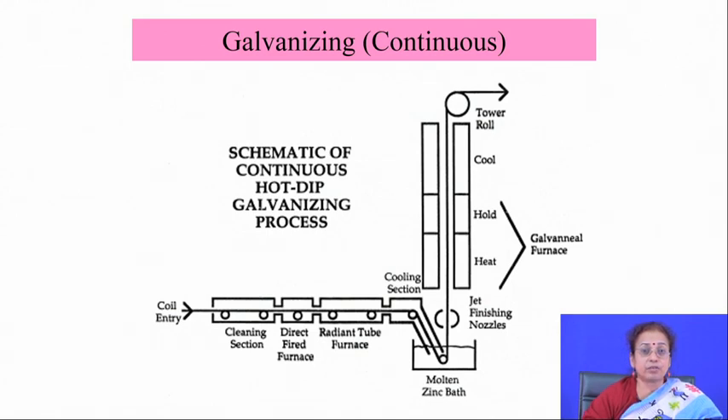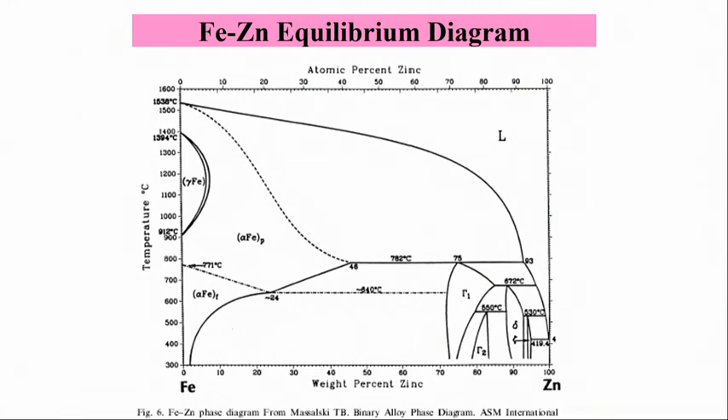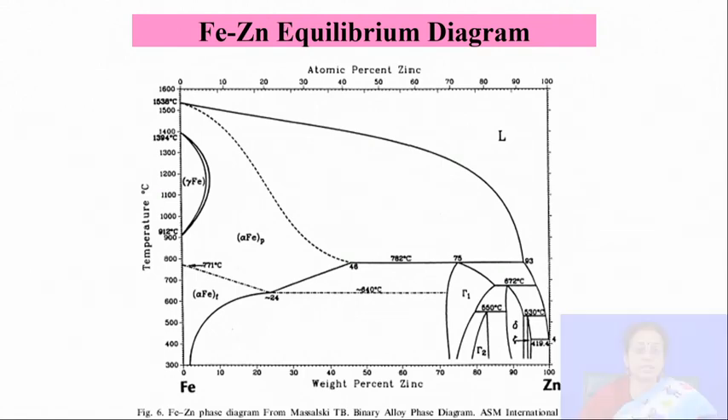Hot dip galvanizing is a very interesting way of depositing zinc on the surface of metallic materials, offering very good corrosion resistance. However, one of the biggest disadvantages is at the interface: although the interface is strong, careful examination reveals several intermetallic layer formations at the interface, and those intermetallics are highly brittle in nature.